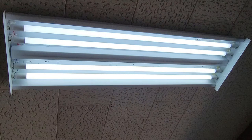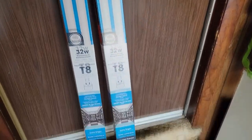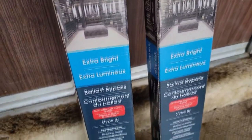This video is about how to convert a fluorescent fixture to LED lights. It all depends on the light bulbs that you buy, which will make your life a lot easier.